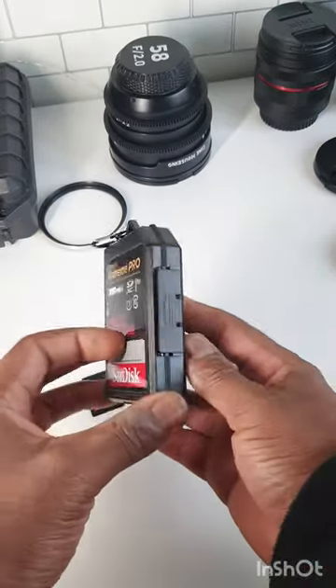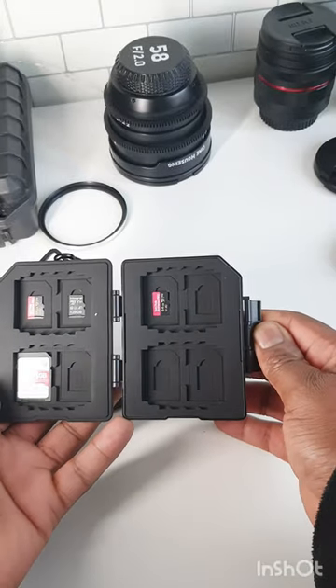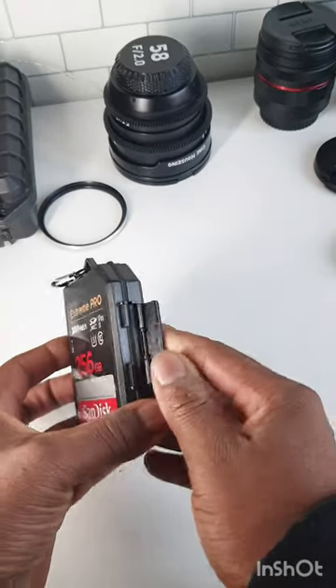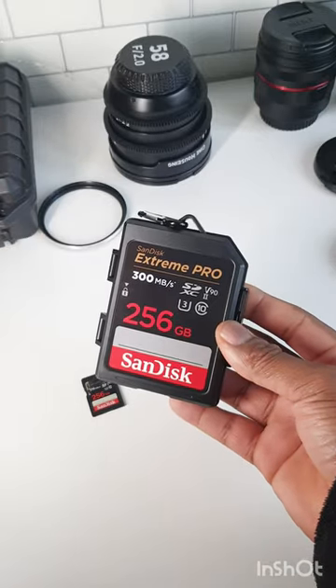As you can see, it's really crazy. It holds up to eight full-size SD cards or eight micro SD cards, and comes with a nice clip and carabiner at the top, so that should protect your SD cards well.